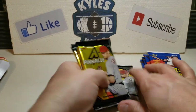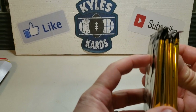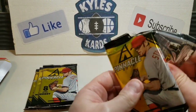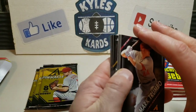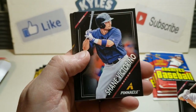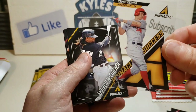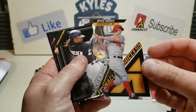Now we're getting into the 2013 Pinnacle hobby packs. I've seen some big autos come out of these - Don Mattingly, Donnie Baseball, and the Big Hurt Frank Thomas. Looks like we've got an acetate card in here. Mike Trumbo, Shane Victorino, Carlos Gonzalez, Matt Harvey. We have a Bryce Harper Pinnacle Sluggers - I think that's maybe his second year card. Sweet looking card.